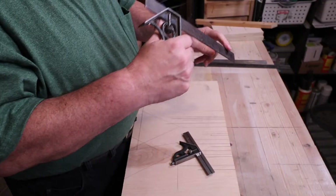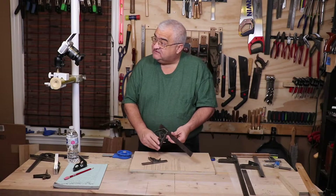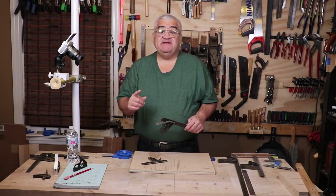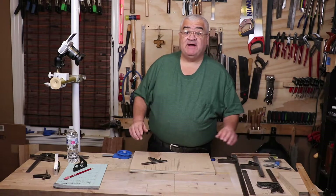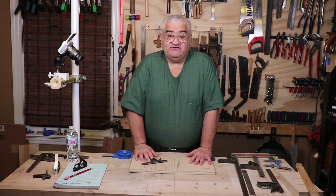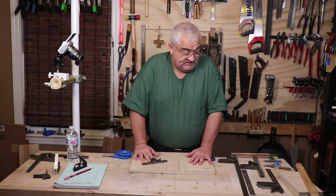You can get them used for all kinds of prices. A good quality twelve-inch Starrett two-piece in good shape is probably going to cost you around fifty bucks. A beat-up one — like this one here — is functional and works fine, but it's hard to read because it's very dirty. At the end of this video I'm going to put this in some Evaporust, and in the next video we'll clean it up. You can find these used for a dollar, five dollars, ten dollars.